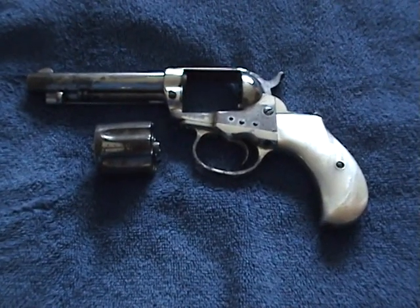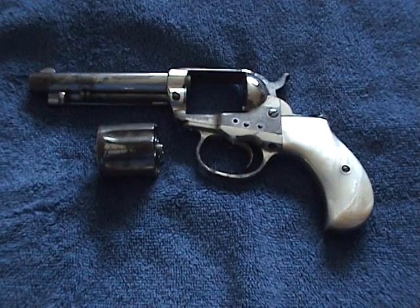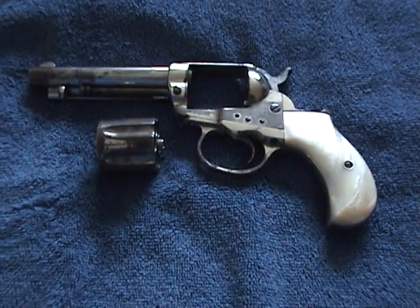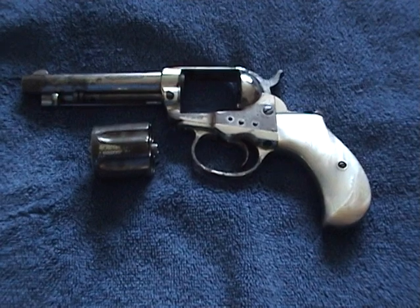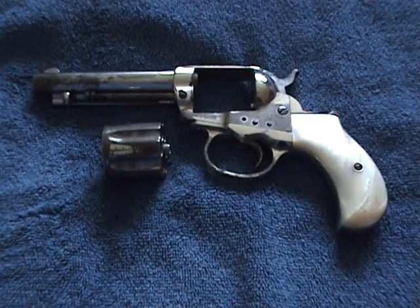If there's anyone out there that knows about these guns or likes them — I just want to post this. Thank you very much. This is a gun used by the old west gunfighters.